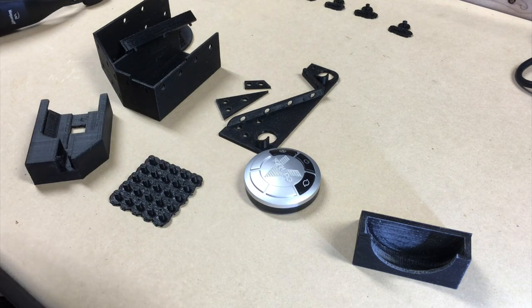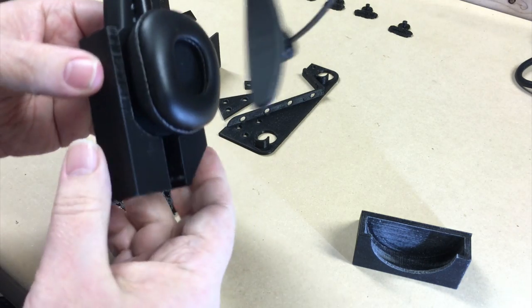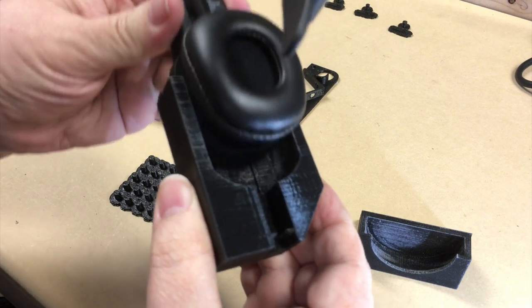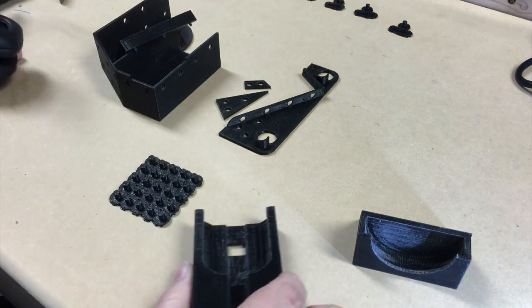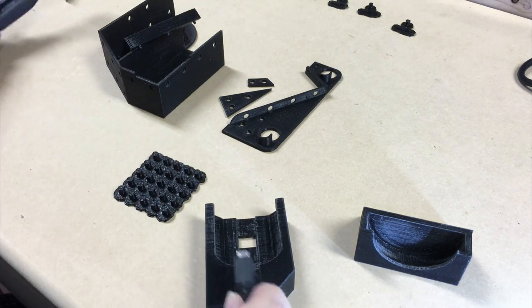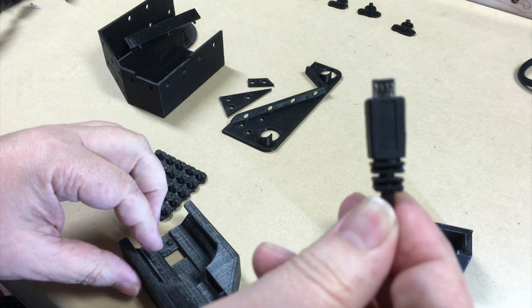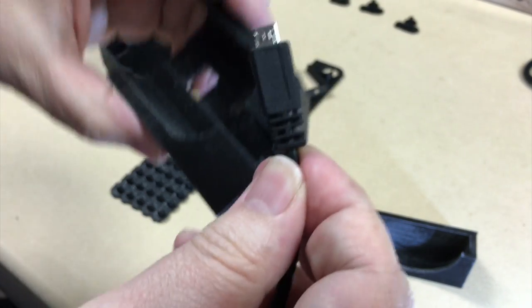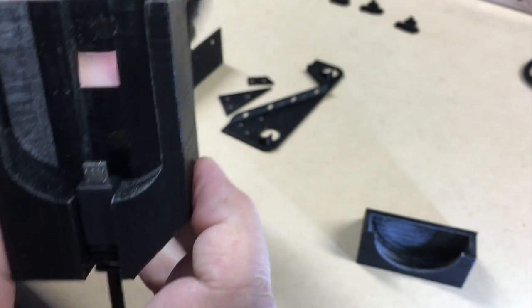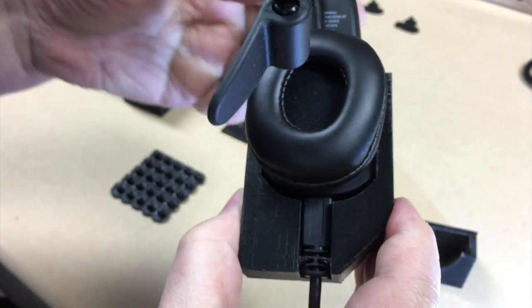The headset itself slots in here and will be charged when it slots in — it's got its own little dock. Let's hook the USB cable up so you can see that. The cable goes into a teeny tiny slot in the cable — you can see where there's a gap — and that gap fits into that slot. It's a form fit. When the headset slots in it just pops right in. You can see it plugging right into USB and then it comes back out.